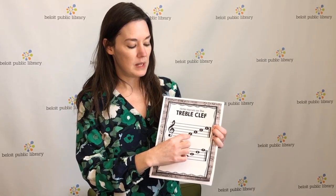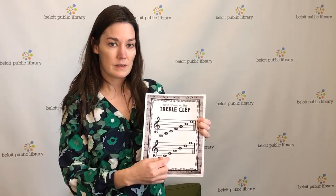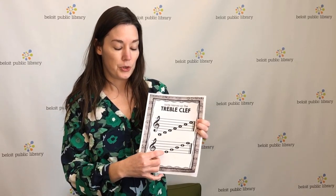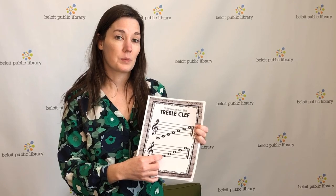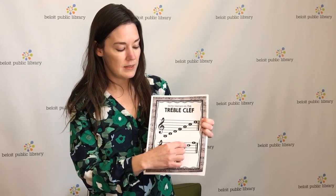For the spaces, it's really easy to remember that the spaces spell FACE. So the bottom space is F, the next space up is A, next space C, and the top space is E. So that's a little thing you might already even know — FACE.